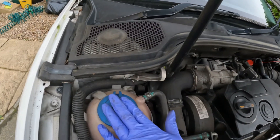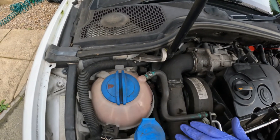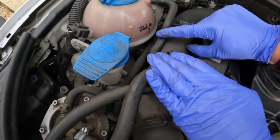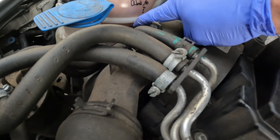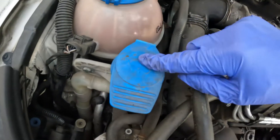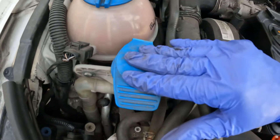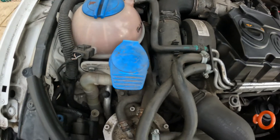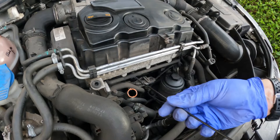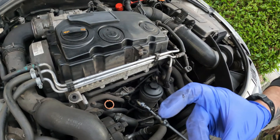Under the bonnet you've got, first, the radiator coolant header tank on the side — it's got your minimum and maximum lines. Make sure your coolant's on the maximum. Right next to that you've got your windscreen washer fluid. The dipstick is always bright orange so you know where it is, and on the dipstick you have a minimum and maximum.